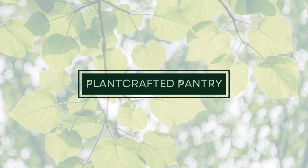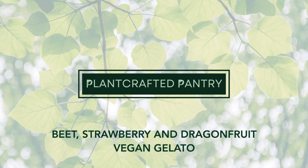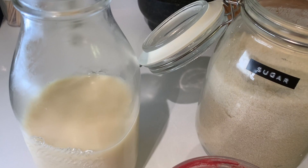Hello and welcome to Plant Crafted Pantry. Today we are making a beet, strawberry, and dragon fruit vegan gelato.